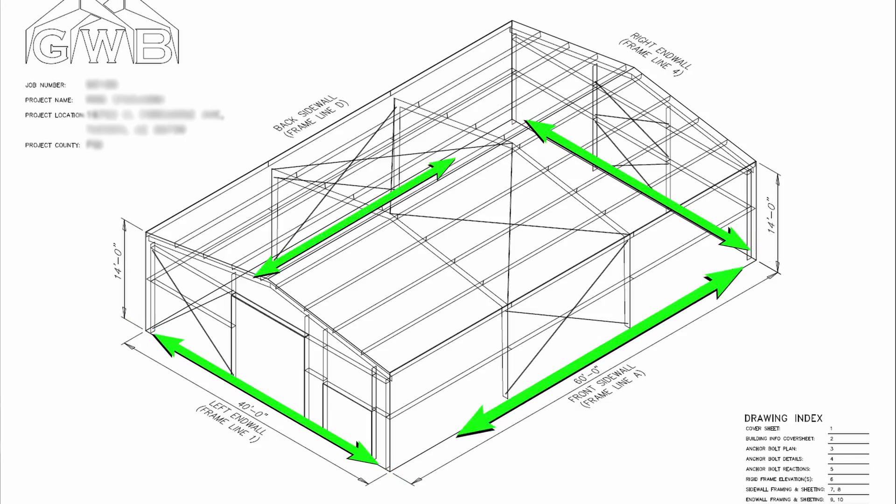In the last video we covered the X and Y axis bolt dimensions. Now we need to go over the Z axis, or the elevations — up and down. On small buildings these measurements need to be really damn close, and on larger buildings they also need to be damn close between them, but not too far out of tolerance from one end of the building to the other.